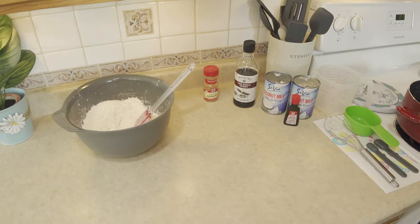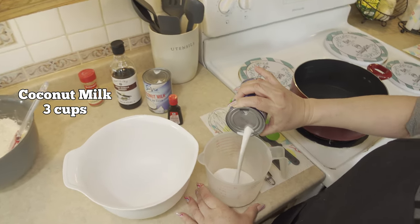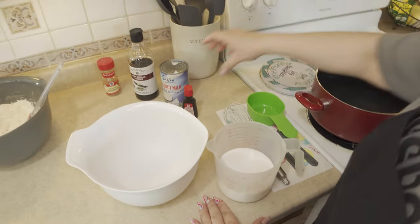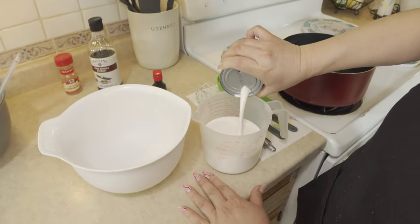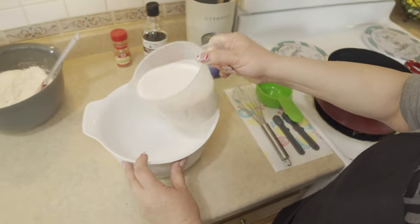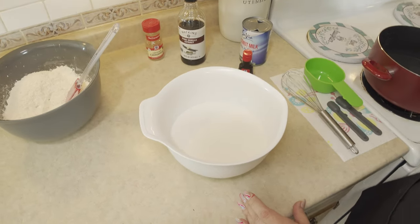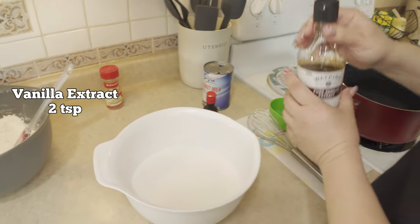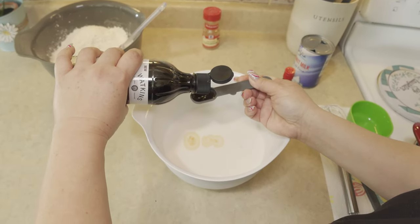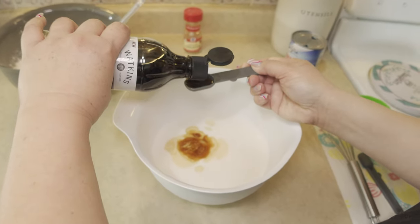In a separate mixing bowl, let's combine our wet ingredients. We will need 3 cups of coconut milk — so that's about 3 cups. We are going to add this to our bowl. Then we are going to add vanilla extract, 2 teaspoons. We are going to add 2 tablespoons — this is 1, this is 2.